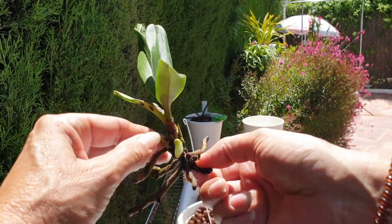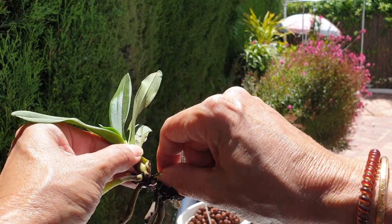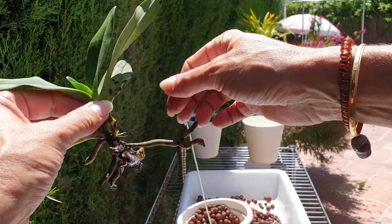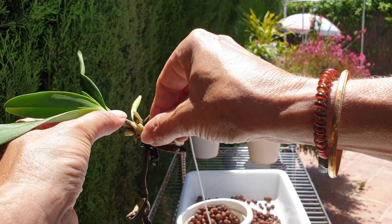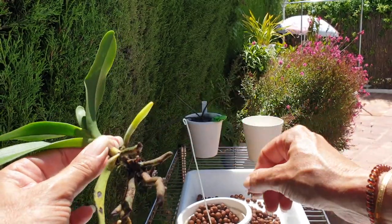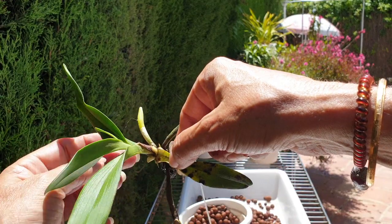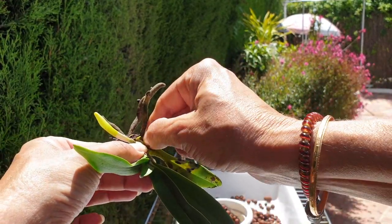They are not the prettiest, so let's see. Maybe we can encourage another root to grow, and then we can try and do this again in six months. I really want this Polistakes to do well in my setup. We are getting there.